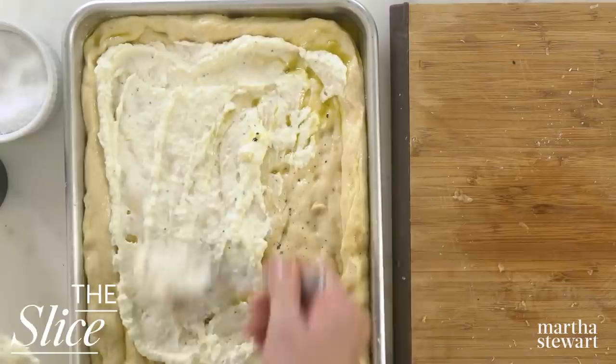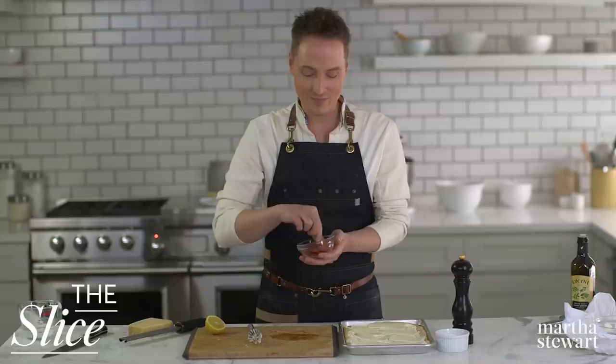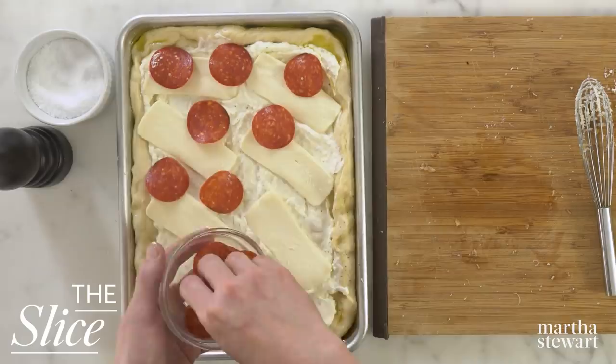Spread the white sauce evenly over the dough, leaving a half-inch border. Now remember, this is a three-cheese pizza, and that was only one cheese so far. Our second cheese: top with five ounces of thinly sliced low-moisture mozzarella. And two and a half ounces of pepperoni.